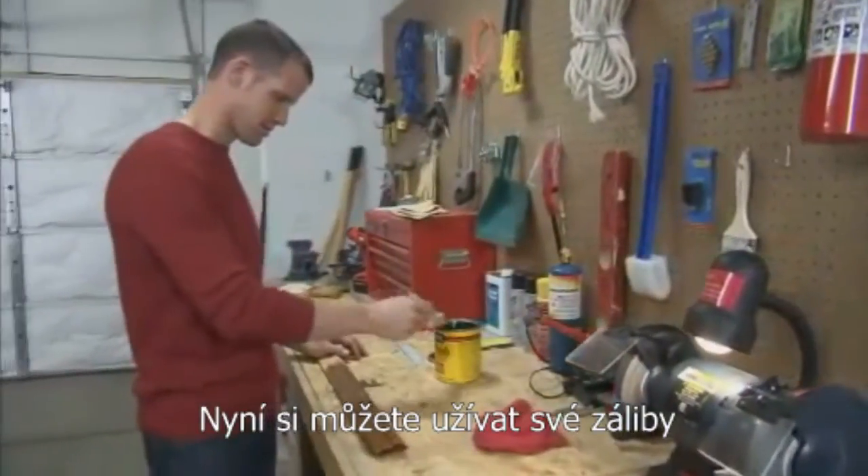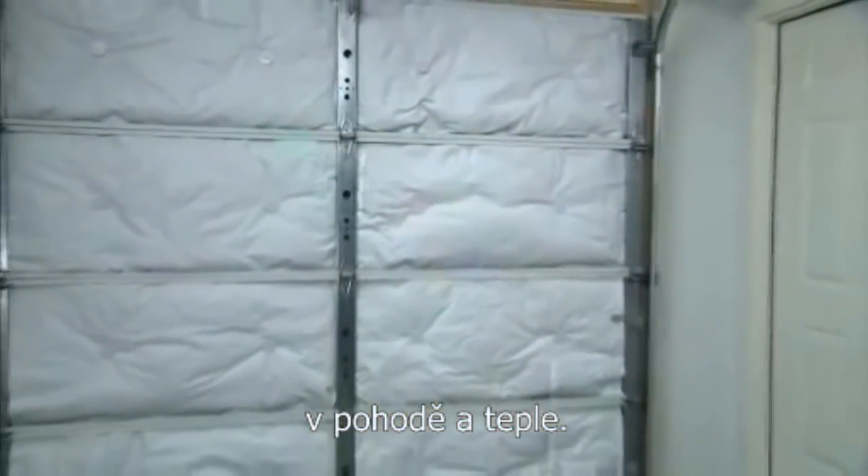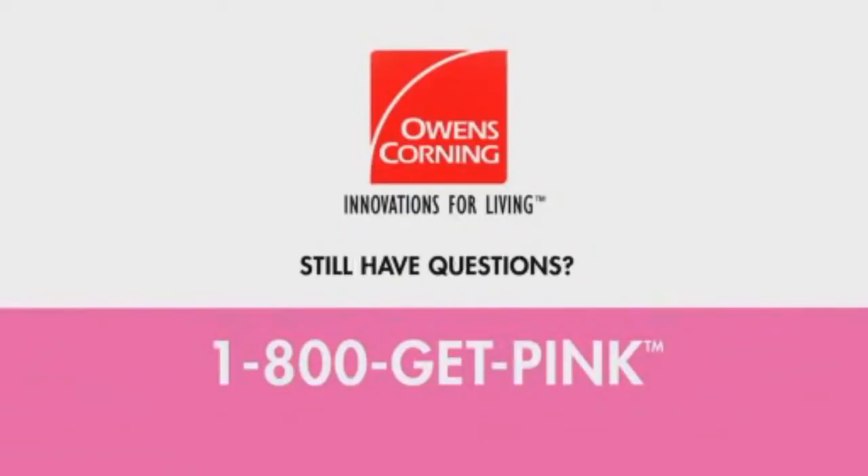You can enjoy a more comfortable garage year-round in as little as an hour with the Owens Corning Garage Door Insulation Kit. Find everything you need at the home improvement store near you, or call 1-800-GET-PINK for more easy, affordable insulation solutions.